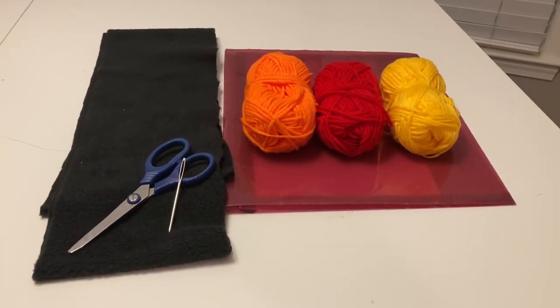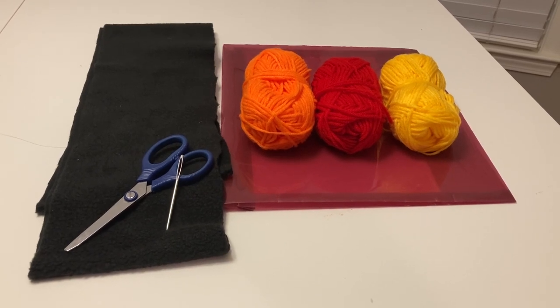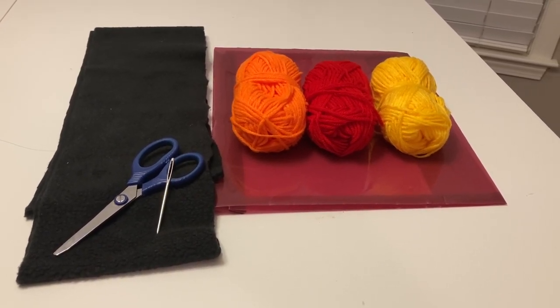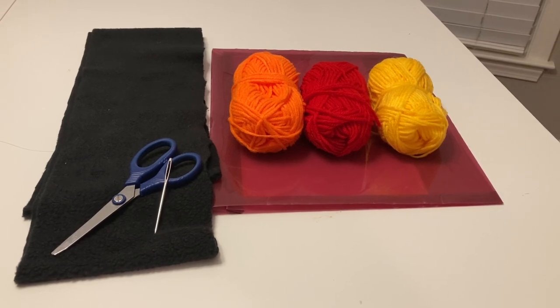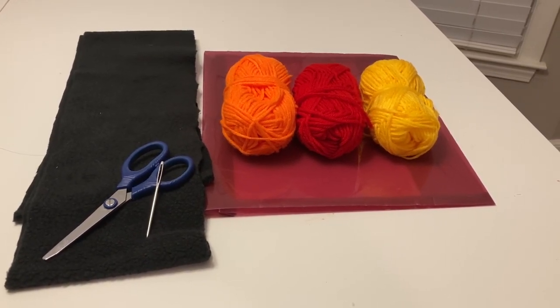These are the supplies I used to make Danny's Scarf: a strip of fleece, scissors, a needle, orange, red, and yellow yarn, and a plastic folder I had laying around. You could use cardboard or a paper folder — it doesn't really make a difference.